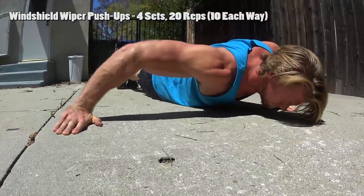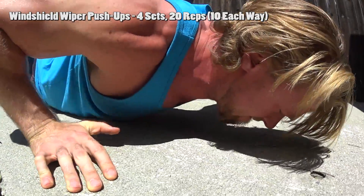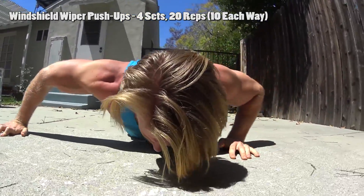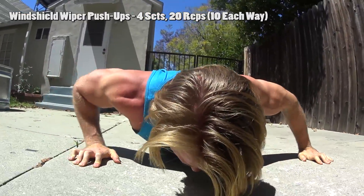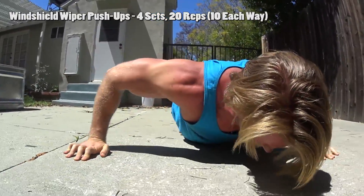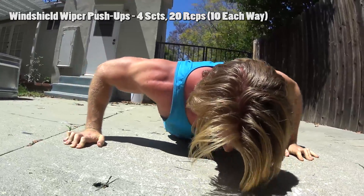Up next is the windshield wiper push-ups. What you wanna do is keep your hands real wide — outside shoulder width in that push-up position. You're still in the push-up position but a little wider than normal, so that when you bring your body down to one side you're keeping it low to the ground. You're moving side to side, really wiping back and forth. It gets a nice contraction, plus an isometric hold because you have to hold that position. It's also a plank, so there's a lot of core work as well.